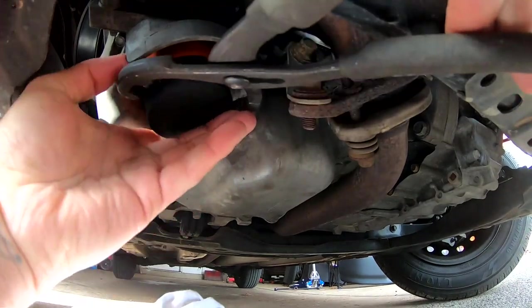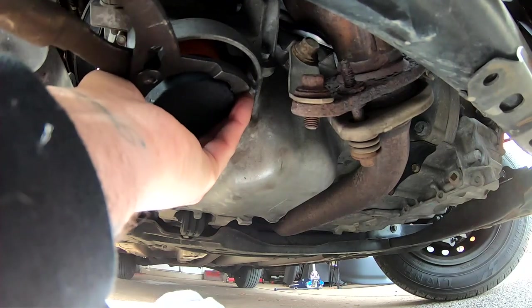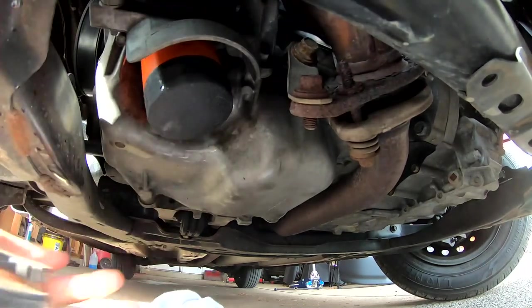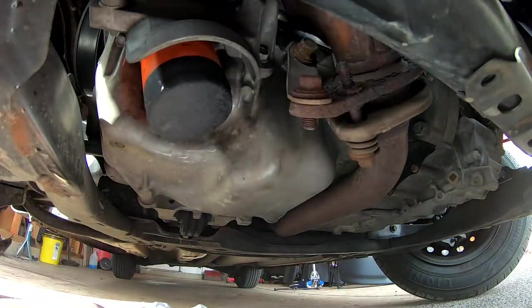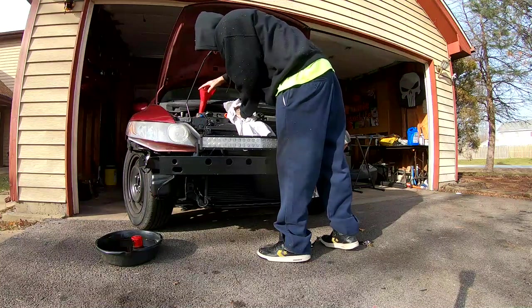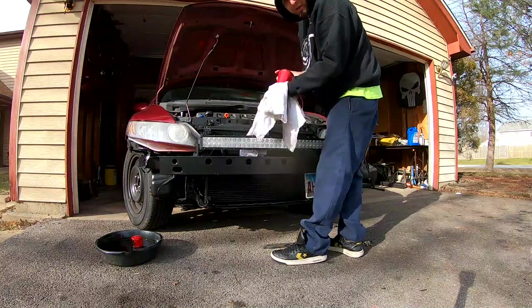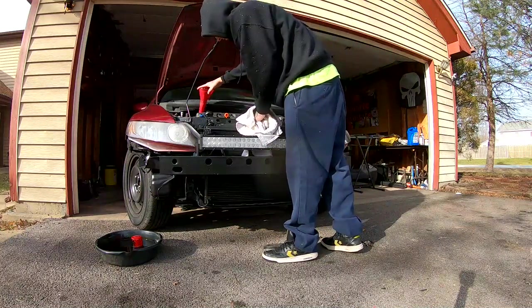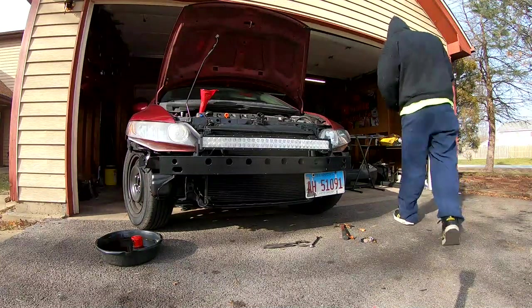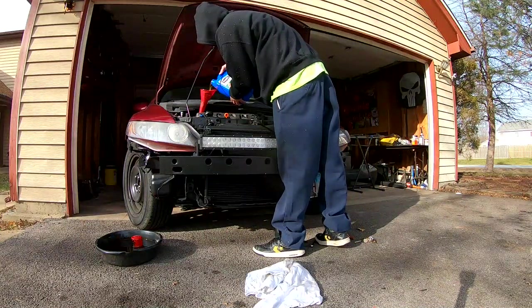I've had no problems with clearance at all with these tires. They've been working just fine — they haven't been rubbing on the fenders or anything. I made just enough room with those coil spacers. My boy Henry charged me $25 for the rear when I did the two in the back first, and then another $25 for the front. That's a steal — he took my old tire off, threw the new tire on, balanced it, and put them in the car. That's $50 for front and rear.